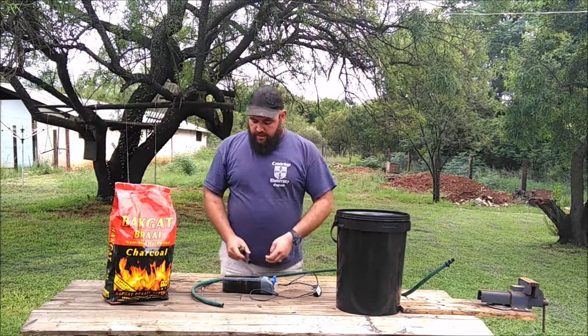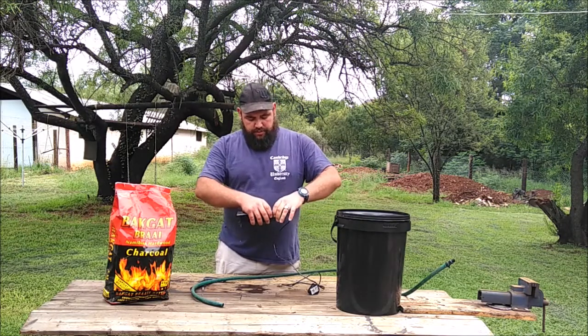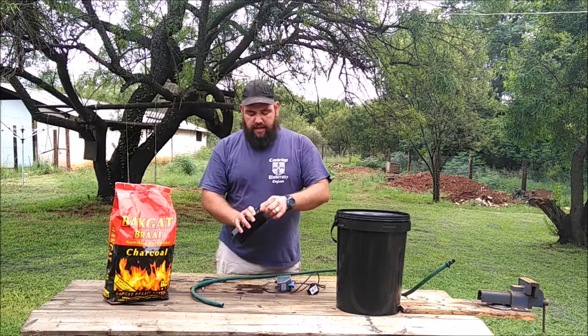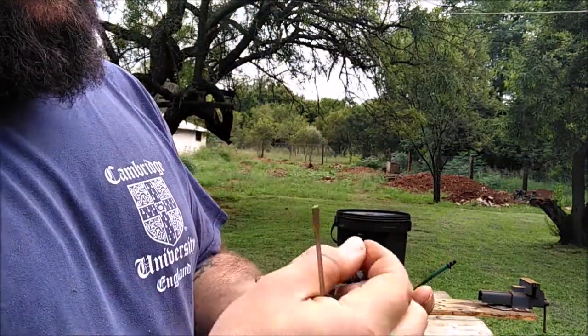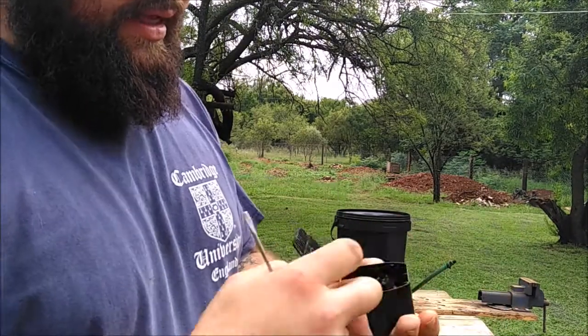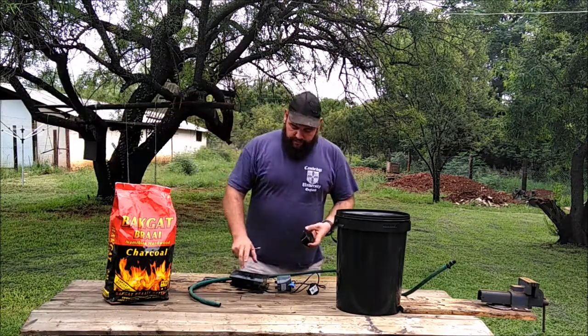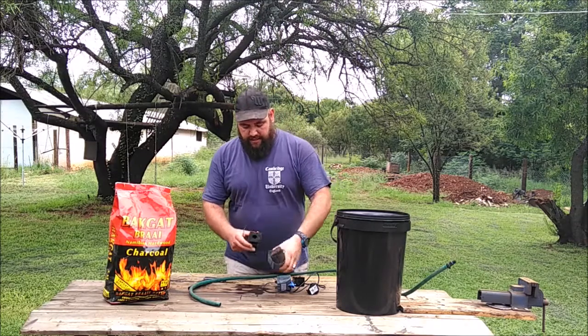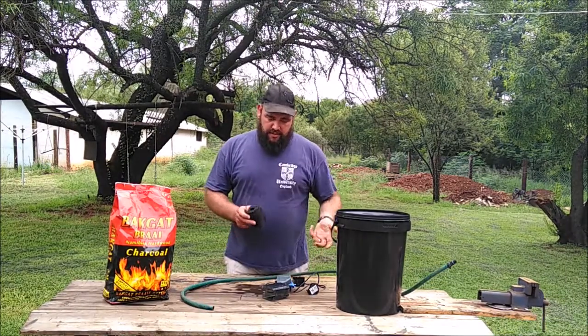My idea comes from a bought store filter. Basically what they do is they have a little canister — this canister has some pieces of charcoal on the inside, little pellet-size charcoal things that they use to run the water through and bio-filter it. That's where the plant comes from. Inside there's also a little sponge to filter out all the big things; the pump already has one of these sponges so I don't need to put anything extra in there.